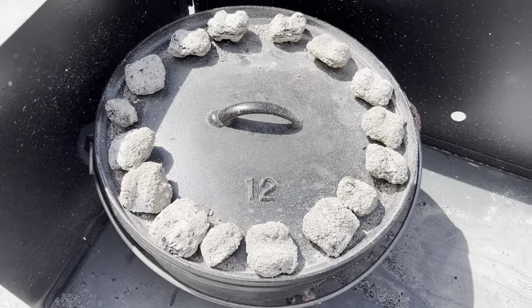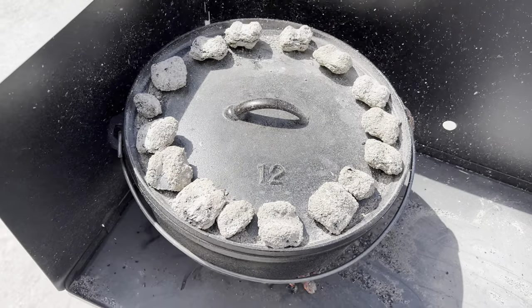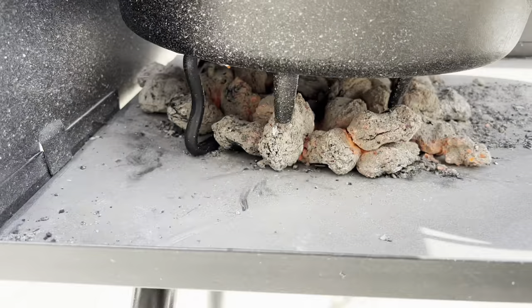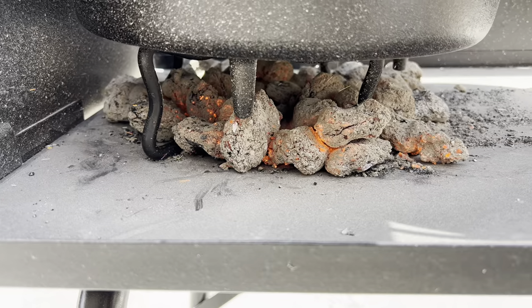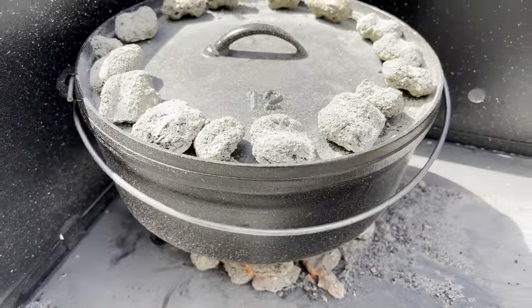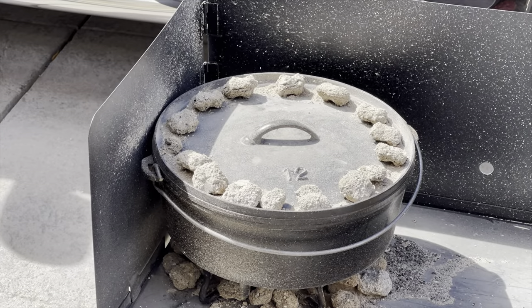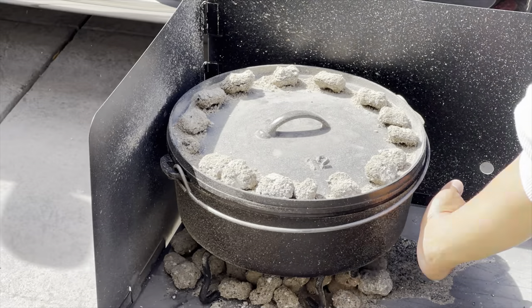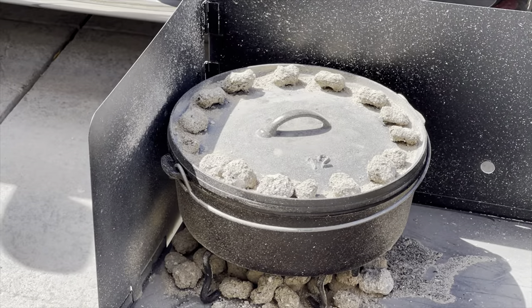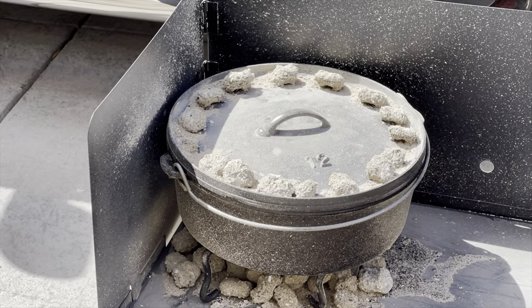I did a ring of charcoal briquettes on the outside only with nothing in the center, and that's to prevent any burning or charring of the chicken since it sits really close to the lid. I used a Lodge four-in-one tool to lift the dutch oven and loaded a good amount of charcoal underneath to get good heat and good steaming inside. I'm also constantly rotating the dutch oven — moving the base one way and the lid the other — to prevent any hot spots.